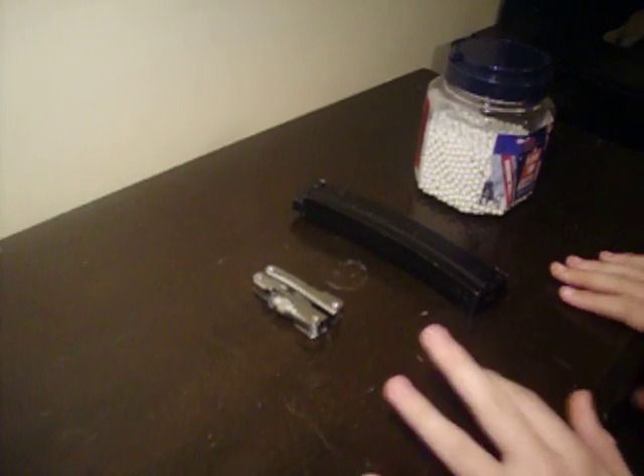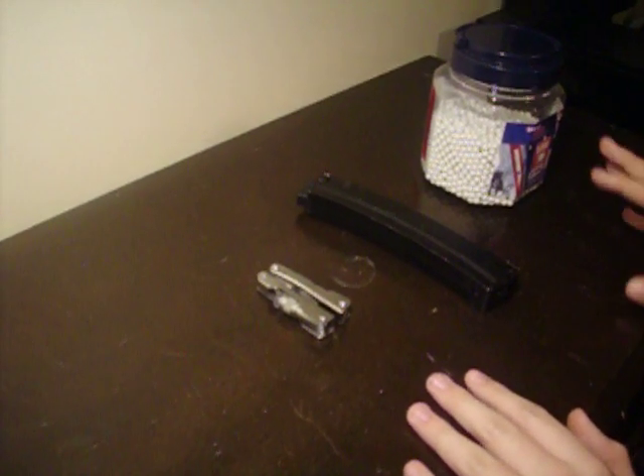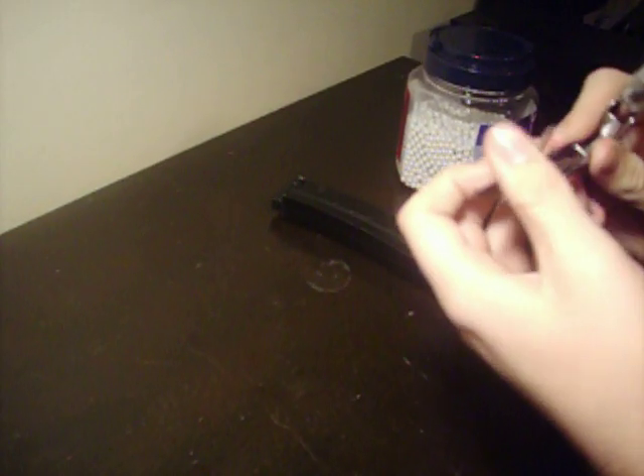What you're going to need is — you don't need BBs, but I will show you why I have these in a second. A pair of pliers would indeed help. And another thing you're going to need is not a knife, or a knife, or maybe an Allen wrench — maybe it might work for this.